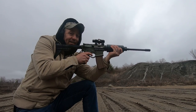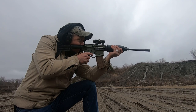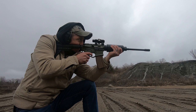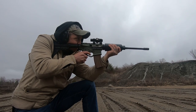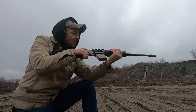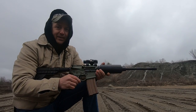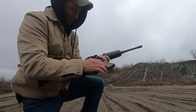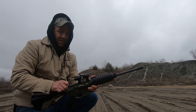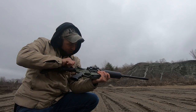The trigger actually doesn't feel that bad for being plastic — like, it's literally plastic. I don't see anything weird going on. She was a little gritty, didn't really feel that great. But I soaked her down with oil, hoping that she'll wear in a little bit.